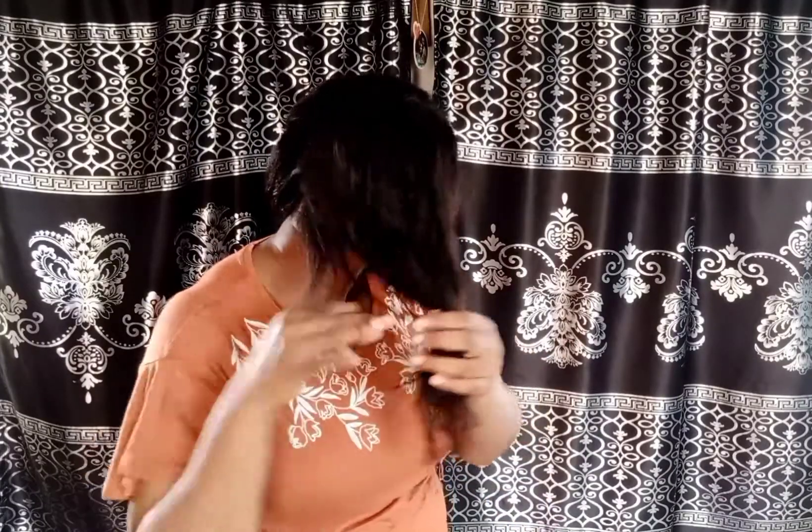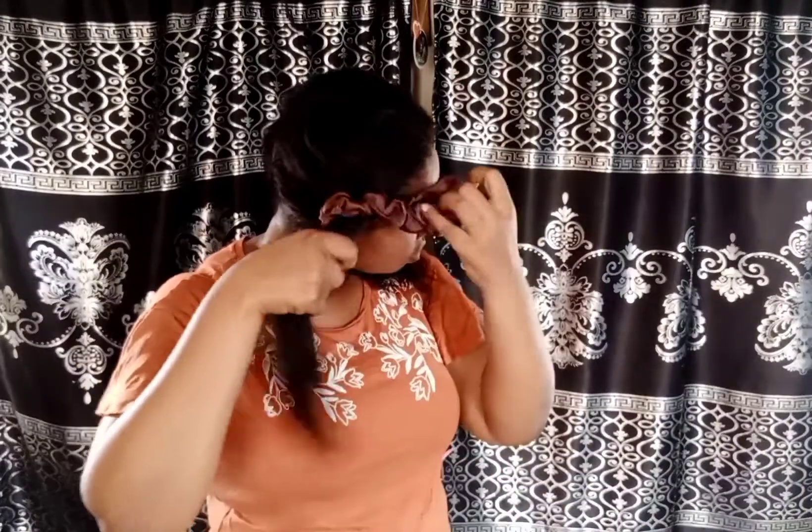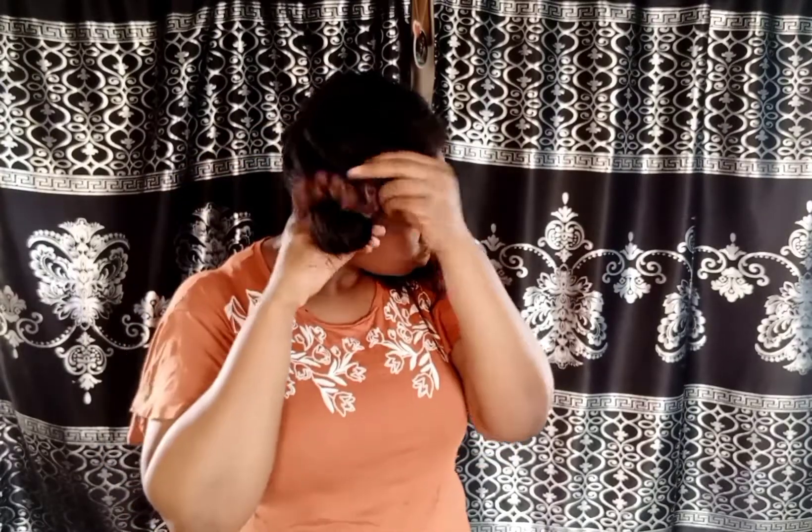If you don't have time to properly comb and detangle your hair, I think you should just postpone it to a time when you do. I'm just putting half of my hair away while I work with the other half.